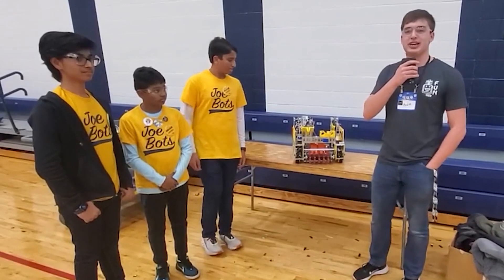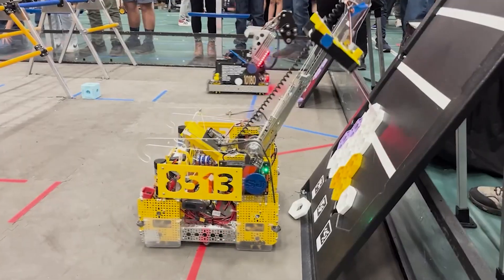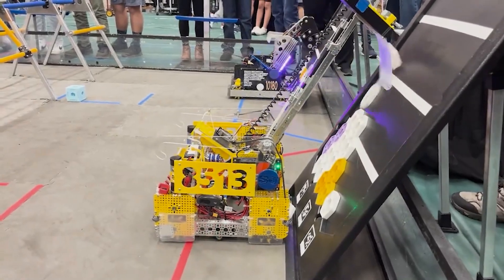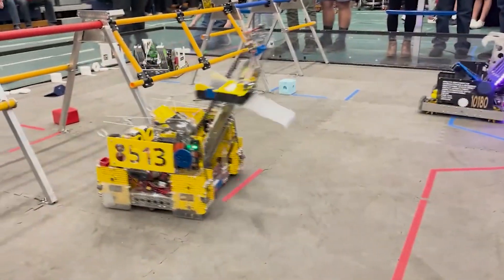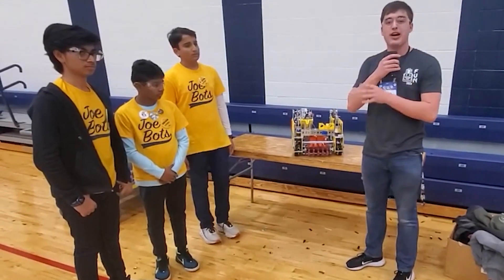Hey everyone, I'm Carter with First Updates Now. Today I'm here with the JoeBots, a new state championship for the Northwest Michigan District. Today we're going to check out their awesome flying room mechanism, their awesome depositing mechanism, and much more in this episode of Behind the Box.